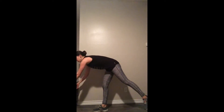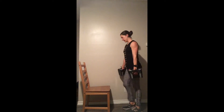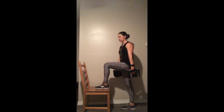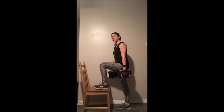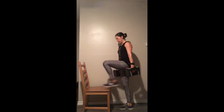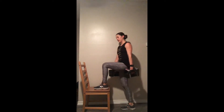Grab that chair — we're sticking with that left leg for a left step-up. What I want you to do is not push up with the right leg. There's a tendency to put your leg up and then explode off the standing leg — I want that right leg to just move with your body. I want all the force coming from your left leg pressing into the chair and squeezing your butt at the top.